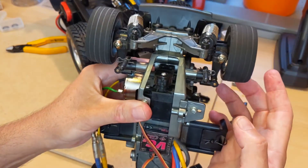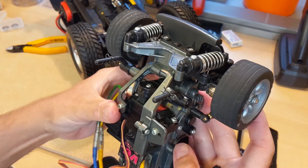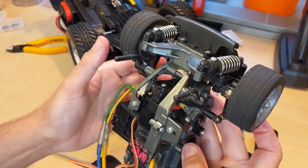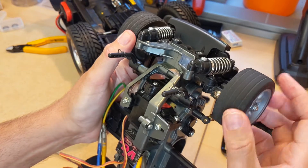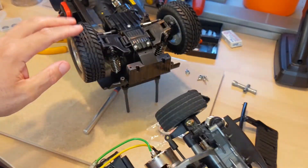Here on the open diff front wheel drive — I'm spinning this tire clockwise, and the other wheel is moving in the other direction. If I stop that wheel from moving, this one still moves. So that's open differential versus a locked differential.